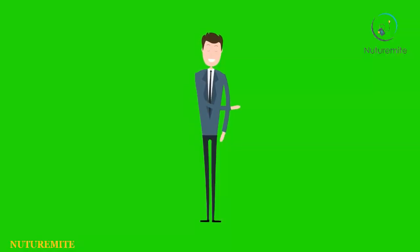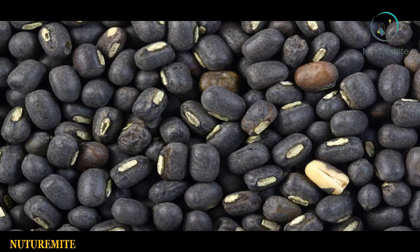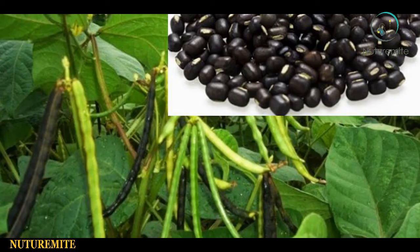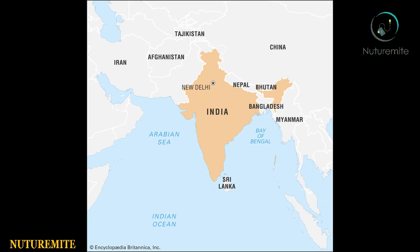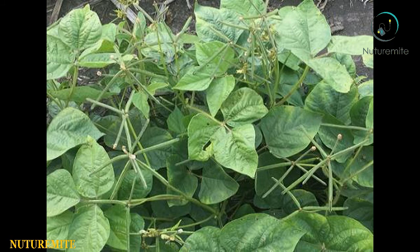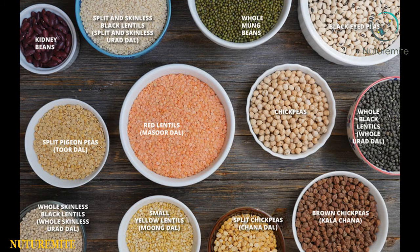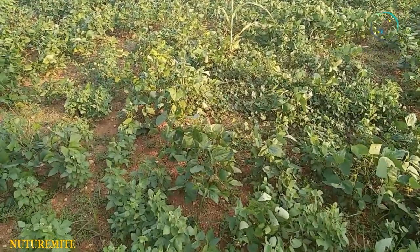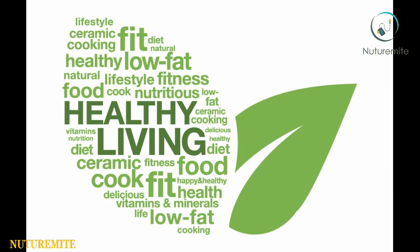Let's proceed further. The scientific name of black gram beans is Vigna mungo. It is commonly grown in the Indian subcontinent. The common names of black gram beans are urad bean, black gram, moong bean, minapa papu, and black matpe bean.